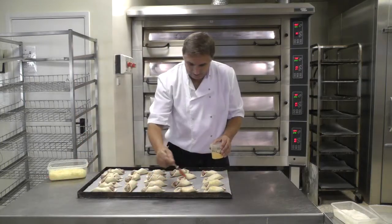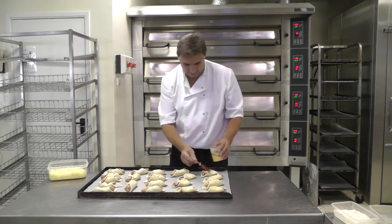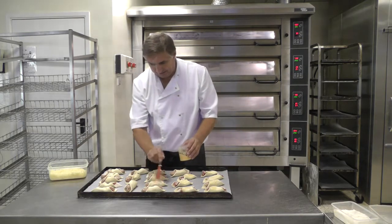Just to finish these off, I'm going to egg wash them, put some cheese on the top, and then into the baking.